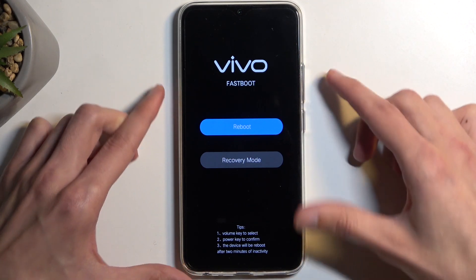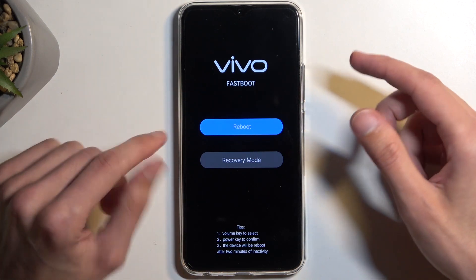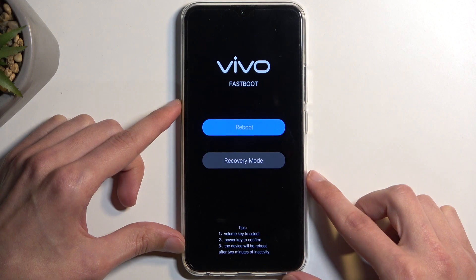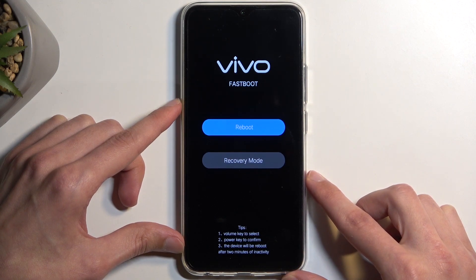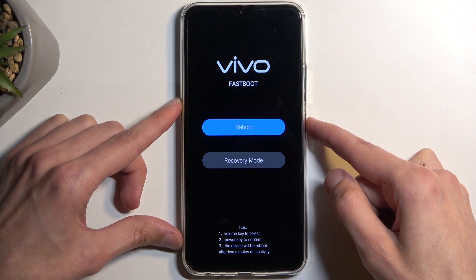That's odd — now it's working fine. I don't know what happened there, but in any case once it's selected I can confirm it with the power button. I think the device is just not the best — there we go.